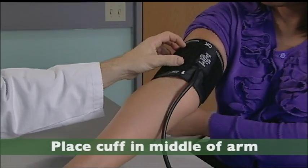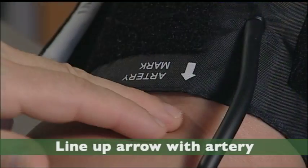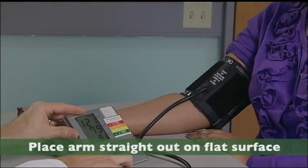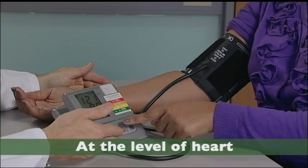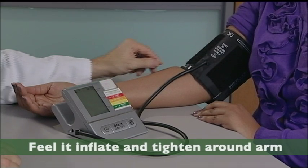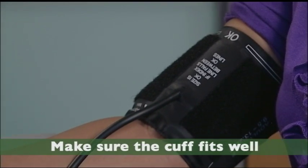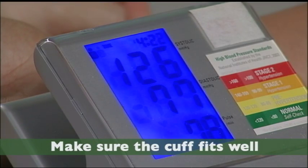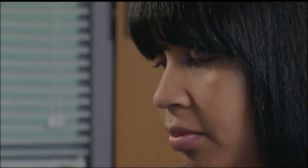Place the blood pressure cuff right in the middle of the arm. Line up the arrow with your artery. Sit up straight and place your feet on the floor. Place your arm straight out and rest it on a flat surface at the level of your heart. Press the button and you should feel it inflate and tighten around your arm. If the cuff was too small or too big, the blood pressure reading would not be correct. When you're at the drugstore, you can ask the staff for help in picking out the right size cuff.